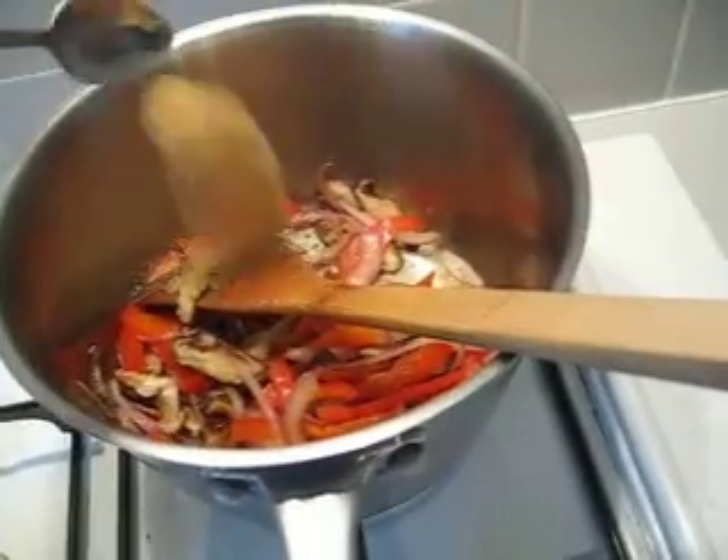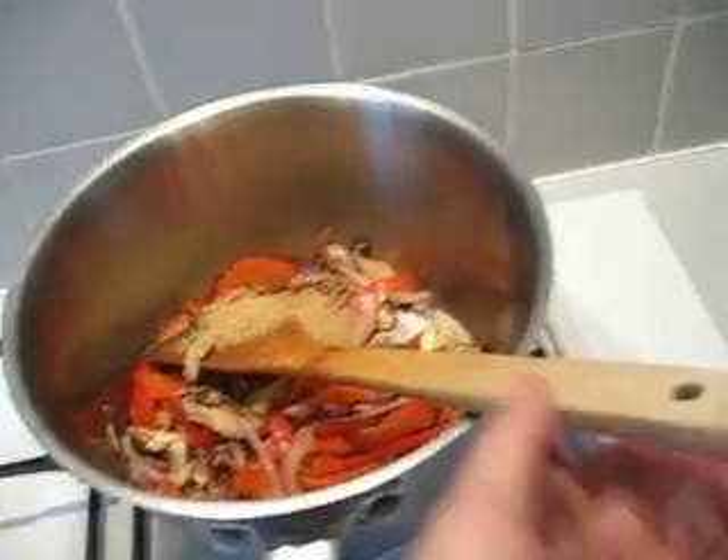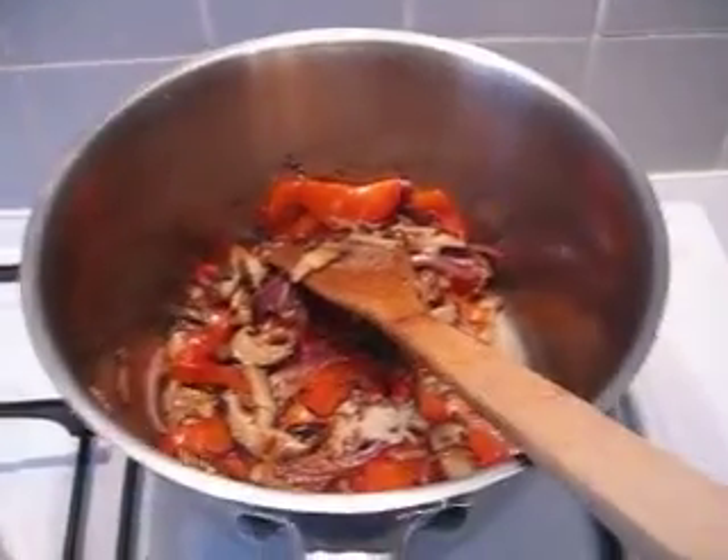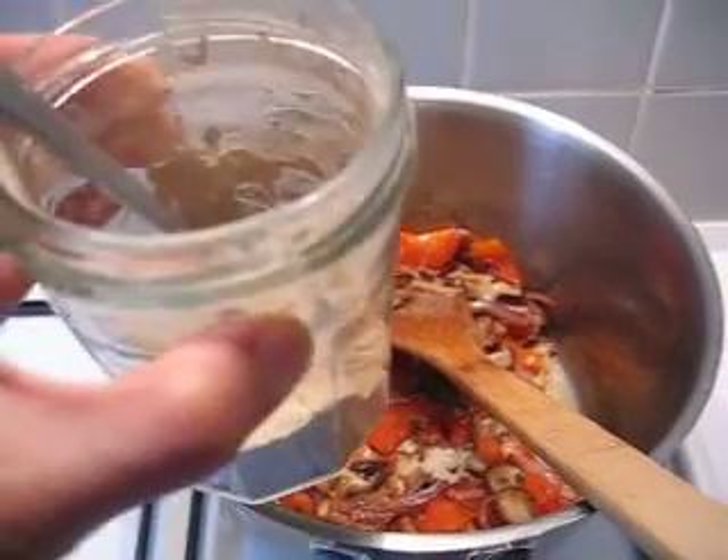Put in spice — salt or pepper or anything you like. This is white pepper powder.